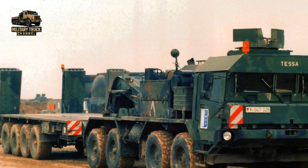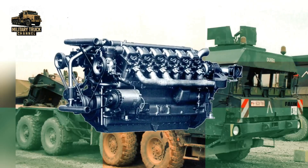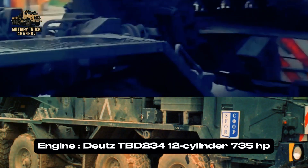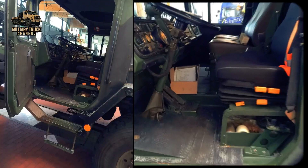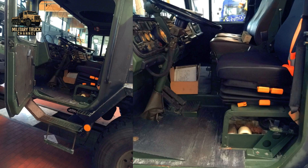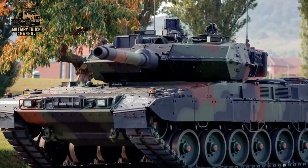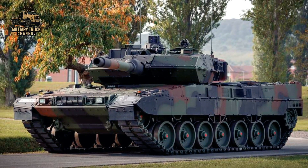Key improvements included a new Deutz 12-cylinder diesel engine with better fuel efficiency, upgraded transmission and braking systems increasing reliability and safety, and enhanced electronics and control systems making it easier to maintain and operate. The SLT-50-3 allowed the vehicle to remain relevant alongside newer Leopard 2 variants, which had grown heavier over time.